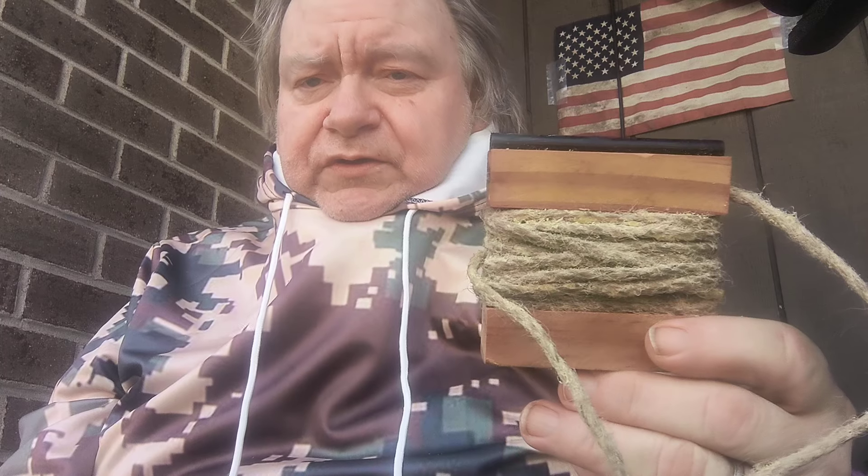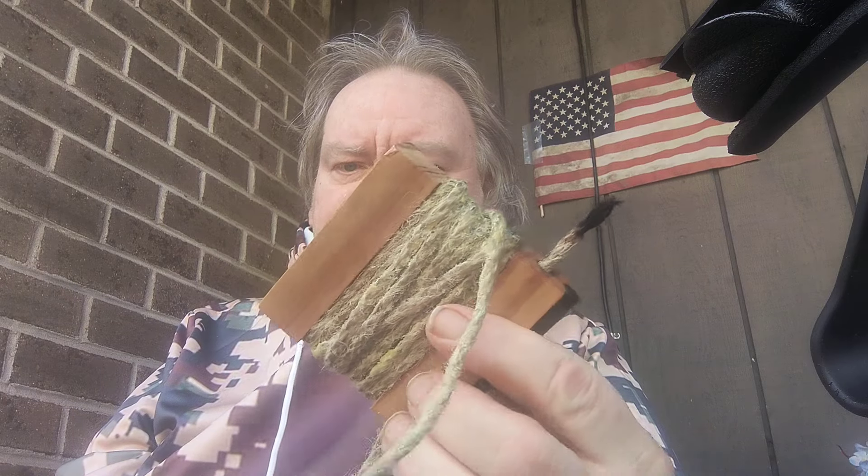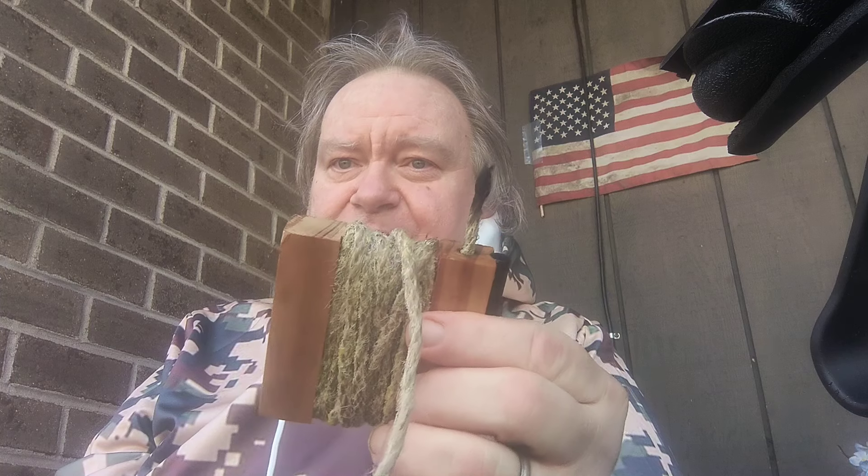Paul has a store on Etsy — it's called Mr. Outdoorsy or Black and White Firestarters. Go over to Etsy and take a look at these. I got three burns out of that first little inch or so. There's three or four feet on there, so you can get a lot of use. You kind of get a lot for your money.